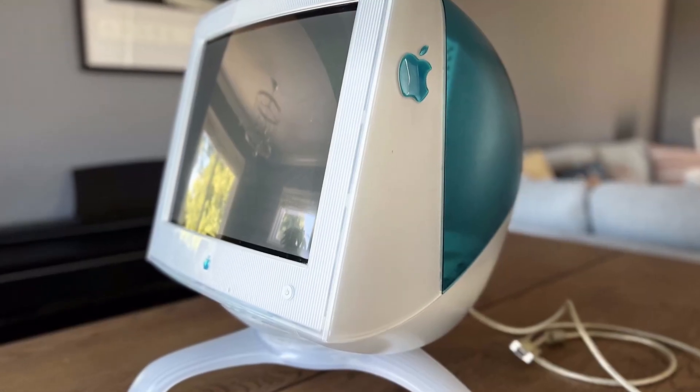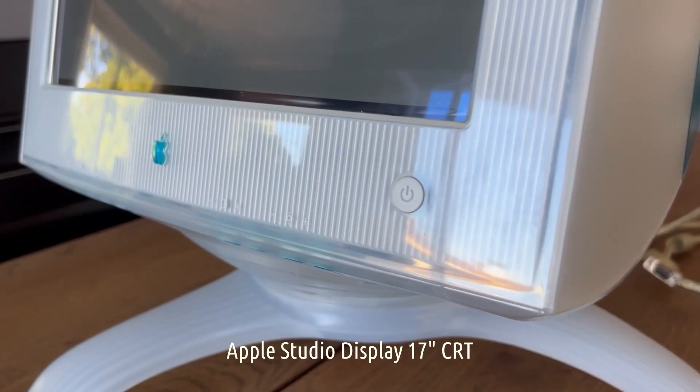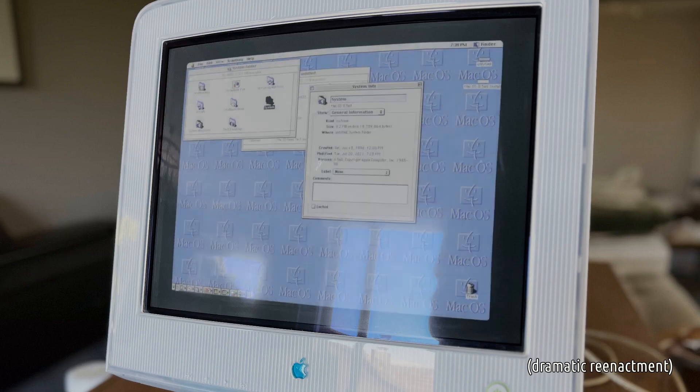What you see here is an Apple Studio display, and this one, like many or even most that were produced, had a serious defect. You'd be using your computer and all of a sudden... Thanks Apple.